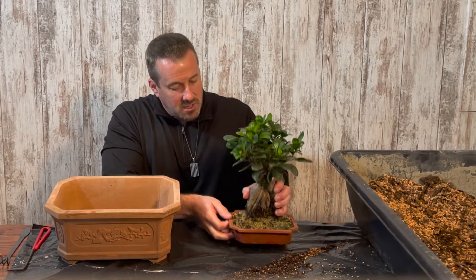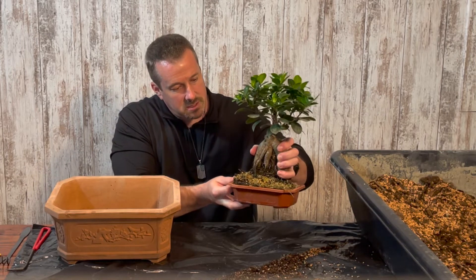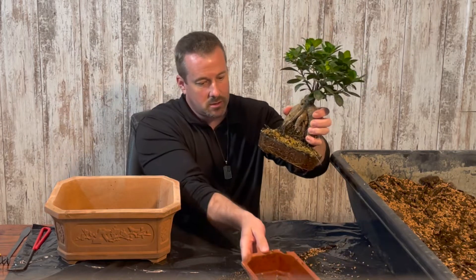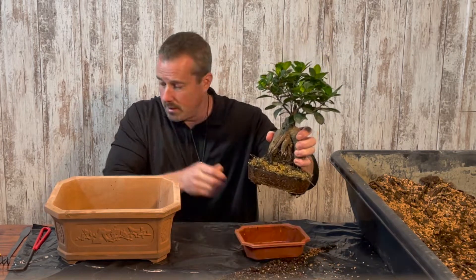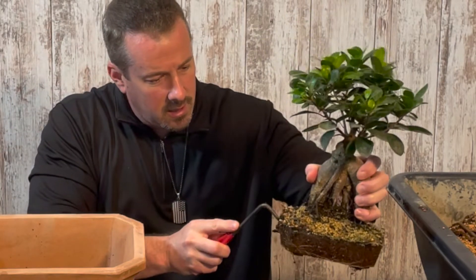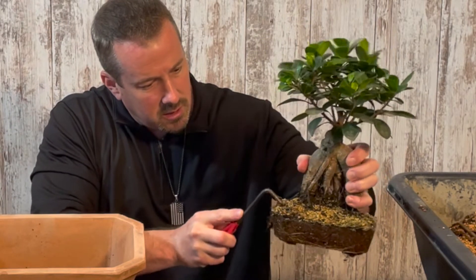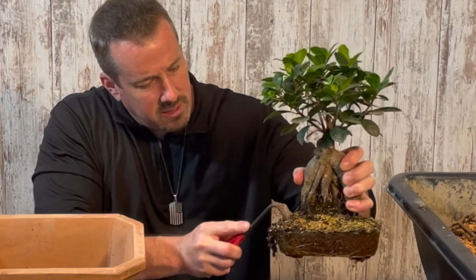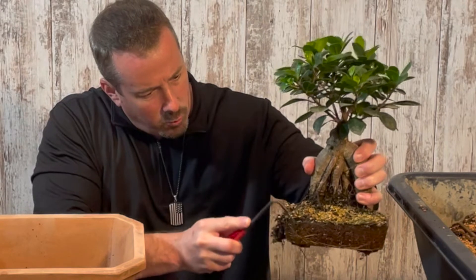The first thing I'm going to do is take this tree out of its training pot, then take my tool and just start easily loosening the soil away from the roots.